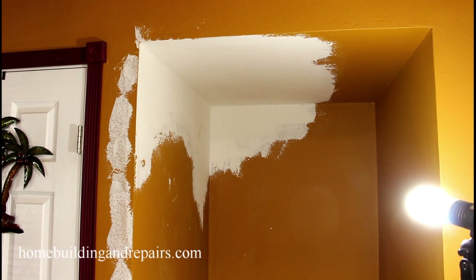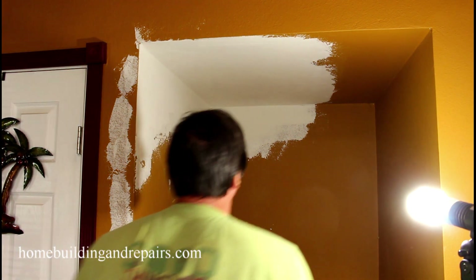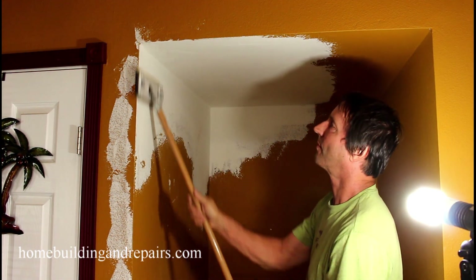Now let's go ahead and take a look at the sanding — got everything dry. And now it is time to sand.